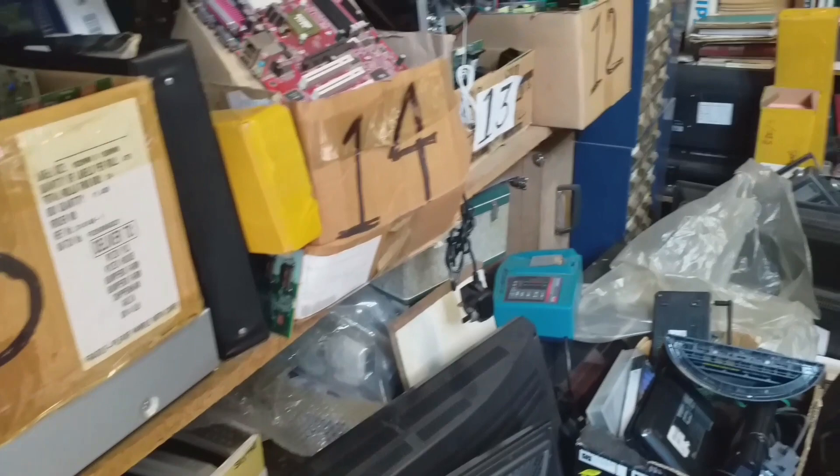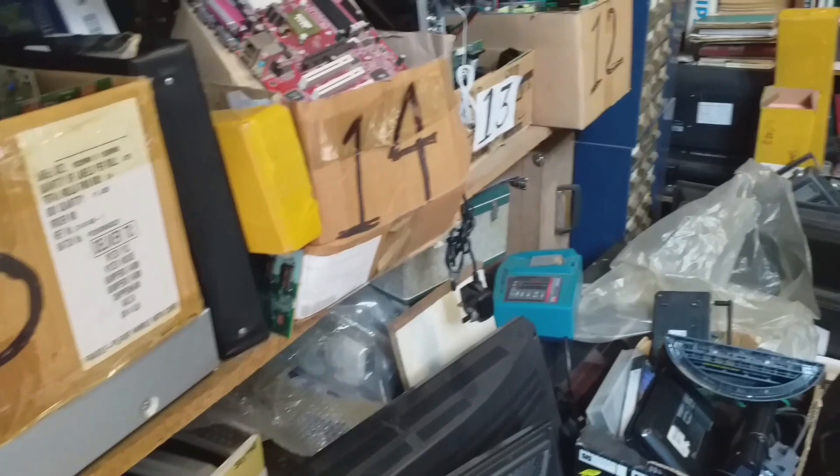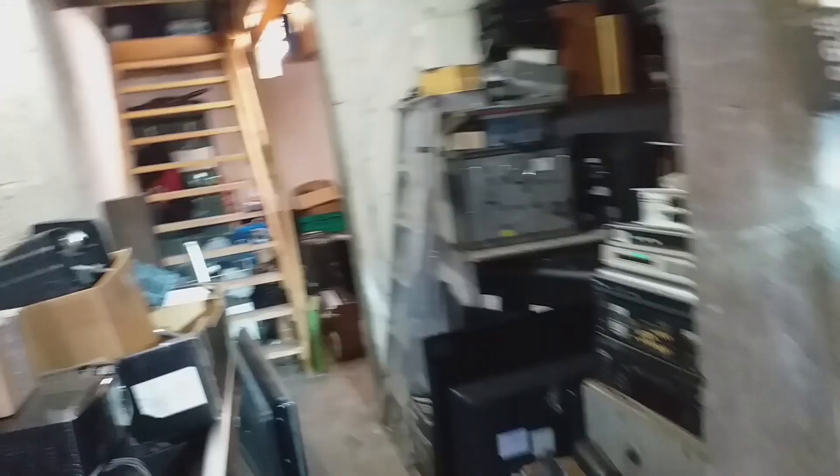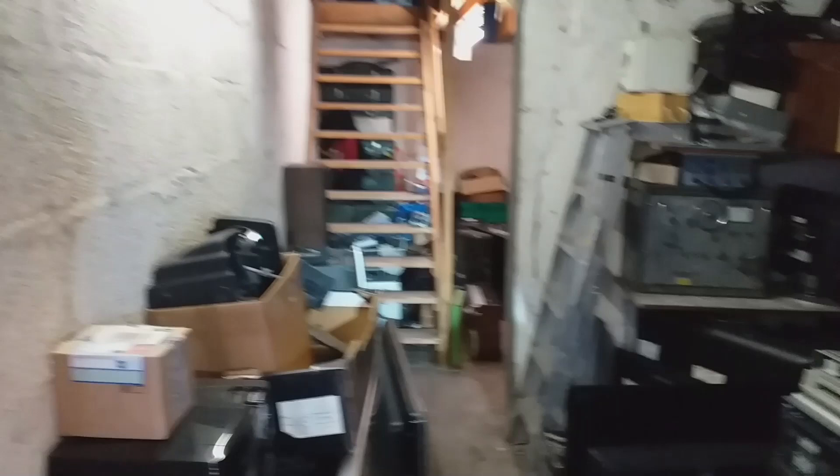There's another meter — the same as the one upstairs — in a wooden box. There's at least one more of them somewhere. See that silver box underneath the stairs? That's another field strength meter. That's a Weezy — a very nice meter but again it's analogue.